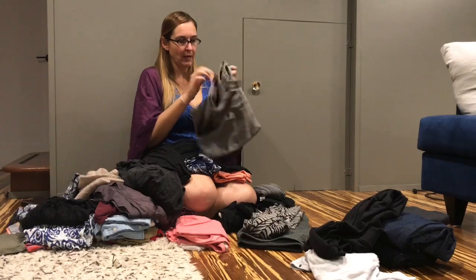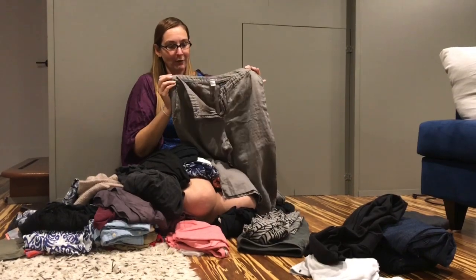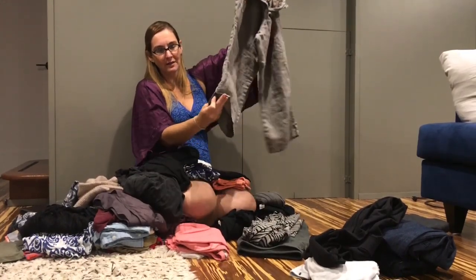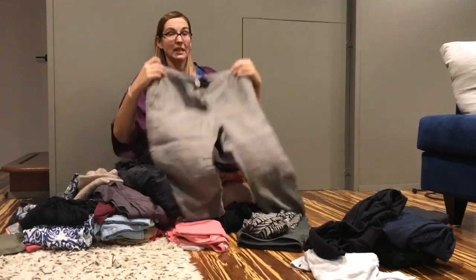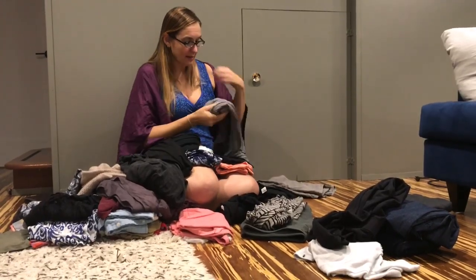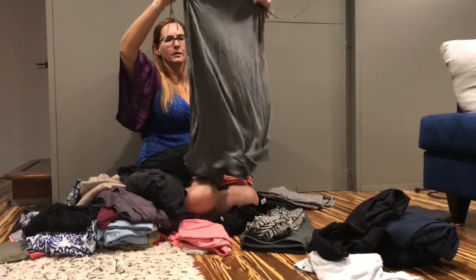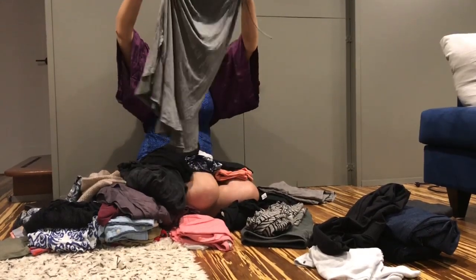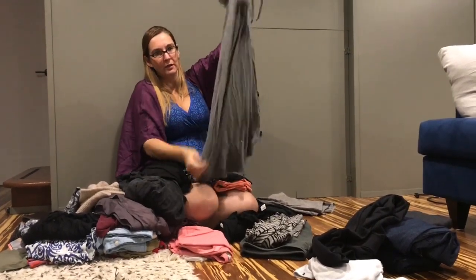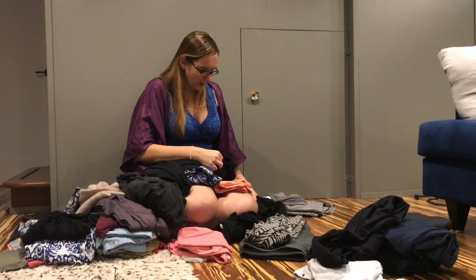Some of my favorite pants are linen capri pants — they were originally ankle pants but they shrunk, so I cut them off, hemmed them, and added a little vent on the side. Linen is nice because it's lightweight and breathes. Also in this pile is a skirt from Nordstrom that you can ruch up on the sides to turn it from a long skirt into a short skirt. It's heavier, but because it converts, I feel that's worth the weight and I'll accept it.